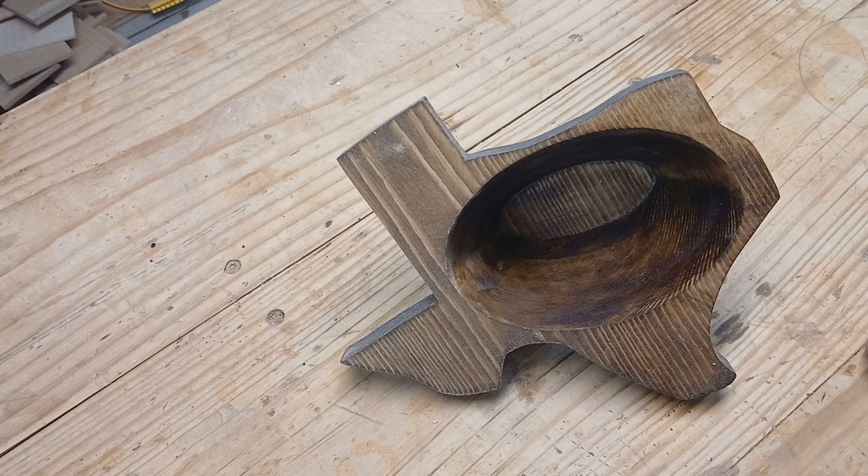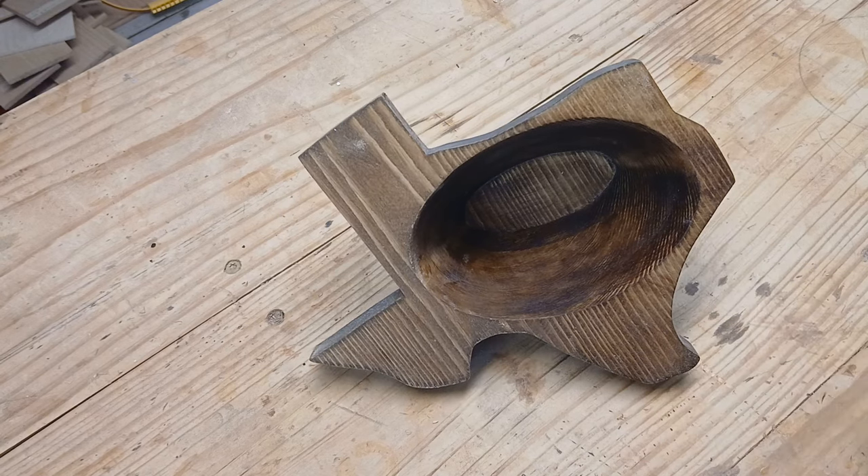So stay tuned — I'll show you those cuts I made, and then I'll compare it to the one I cut the normal, conventional way.